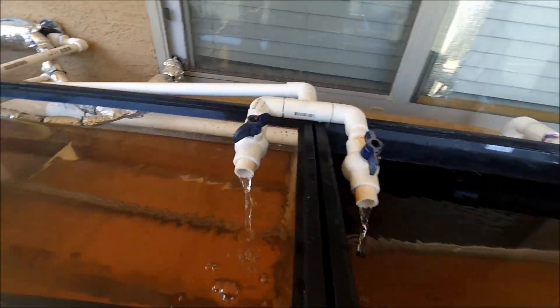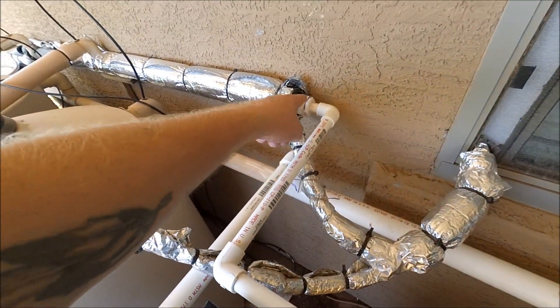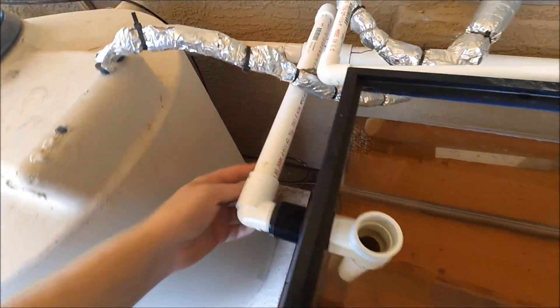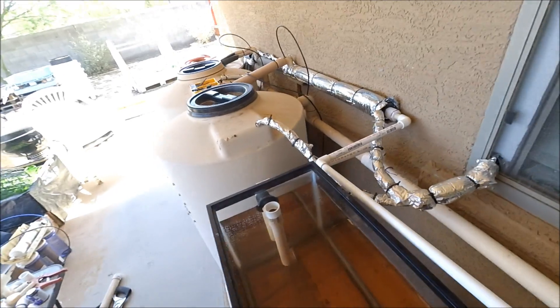We have a tiny little leak which I can address later, no big deal. Let me give you guys a close-up look. Got our fill lines up and running, coming out of here, and here are the drain lines over here. I did make all this using scrap materials, which is why maybe some of the plumbing doesn't look as good as it could be. But when you're doing this on a budget you try to reuse as much as you can and make it work.